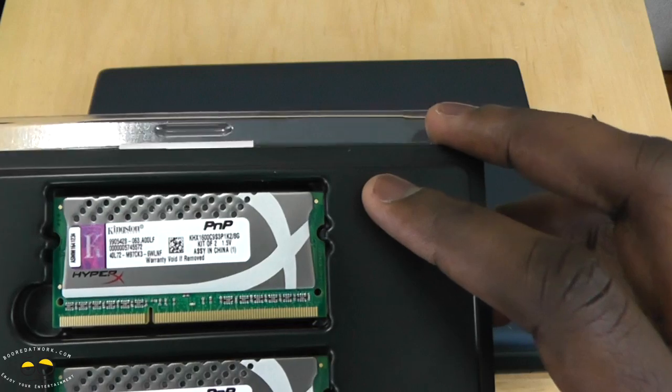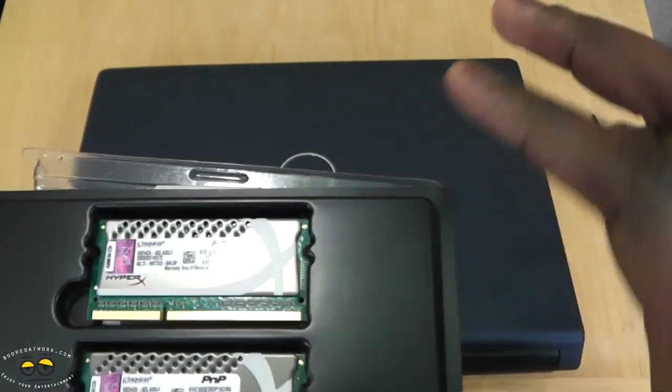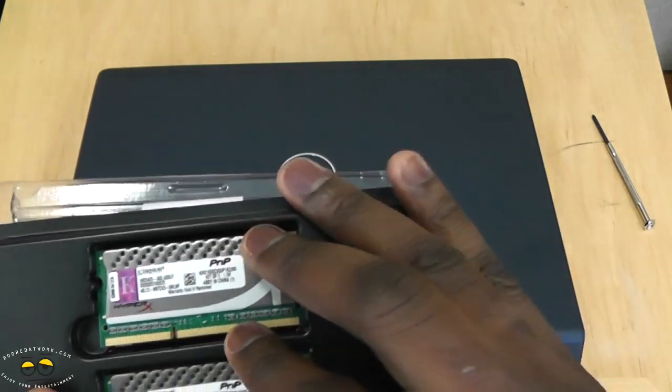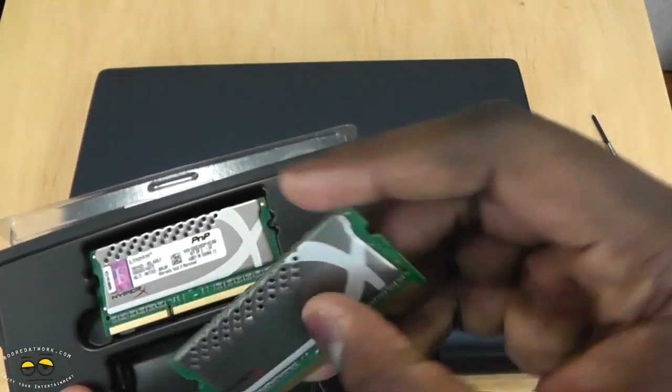This can also downclock to 1300 megahertz or 1333 megahertz, so your system can automatically do that and the memory is capable of doing that as well. Let's take a look at our memory chip here.